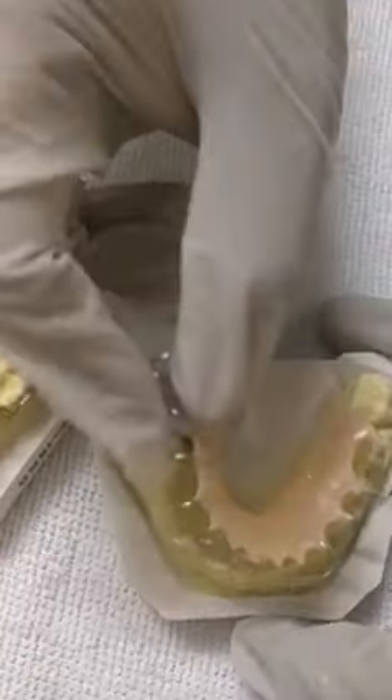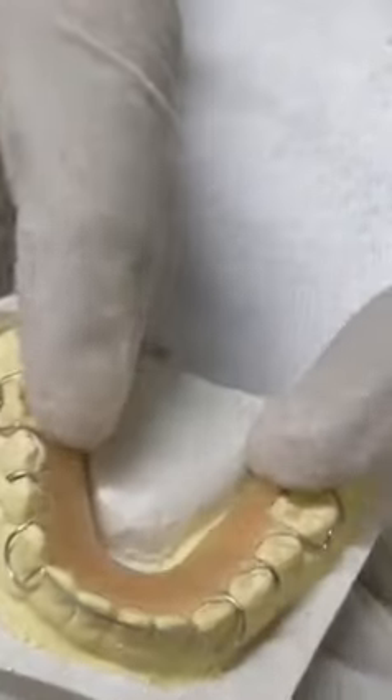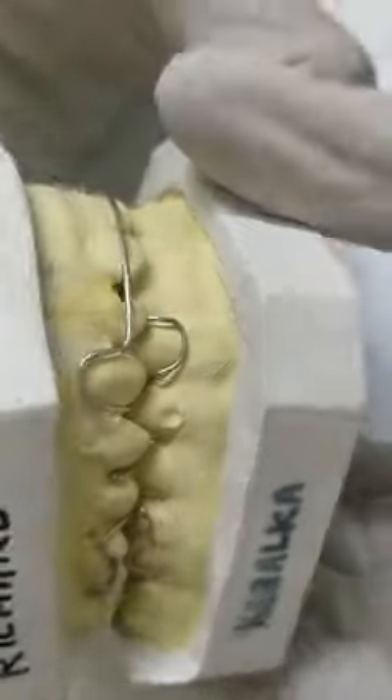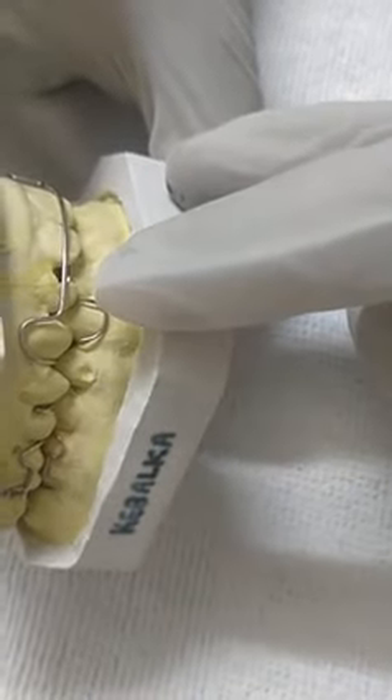You can just put it in and see the retention — it's not falling down. Now you can check the occlusion: the molars are on molars, premolars are on premolars, canines are on canines, with anterior overbite. Then here, premolars and molars are occluding.